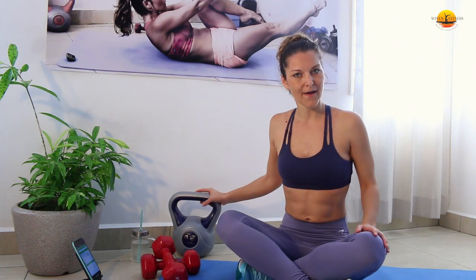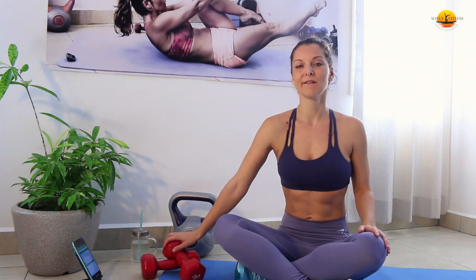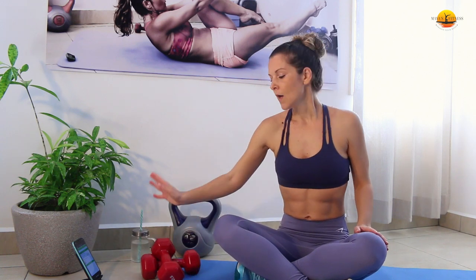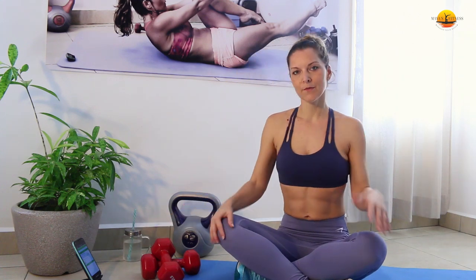For this workout you're going to need a kettlebell for the buy-in, where we're going to do kettlebell swings. You're also going to need a pair of dumbbells — challenge yourself with a little bit heavier. Here I have 10 pounds or 4.5 kilo dumbbells. You're also going to need water, an exercise mat, and a timer. The timer will be set to 15 seconds of rest and 45 seconds of work. We're going to go through the round four times and this will take us up to 20 minutes.